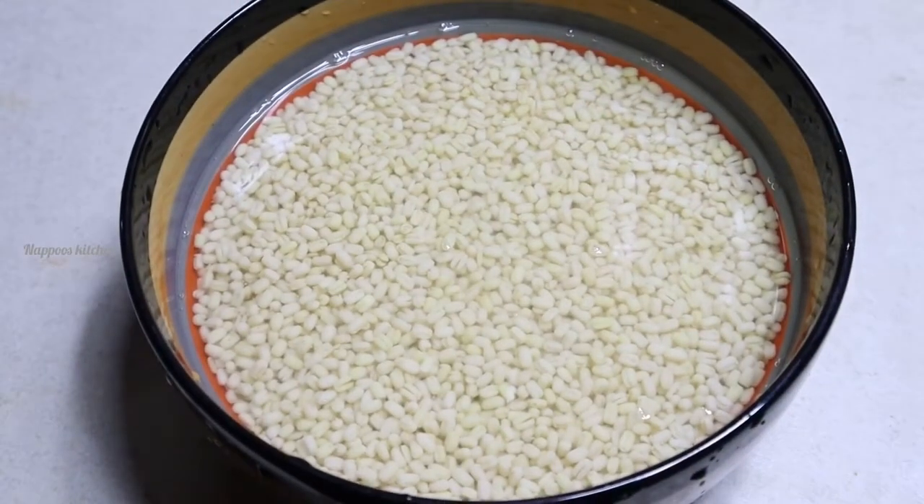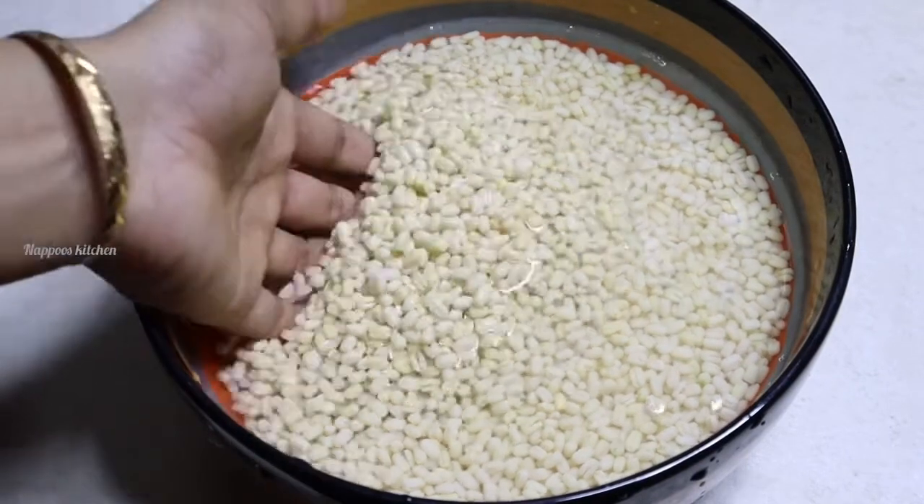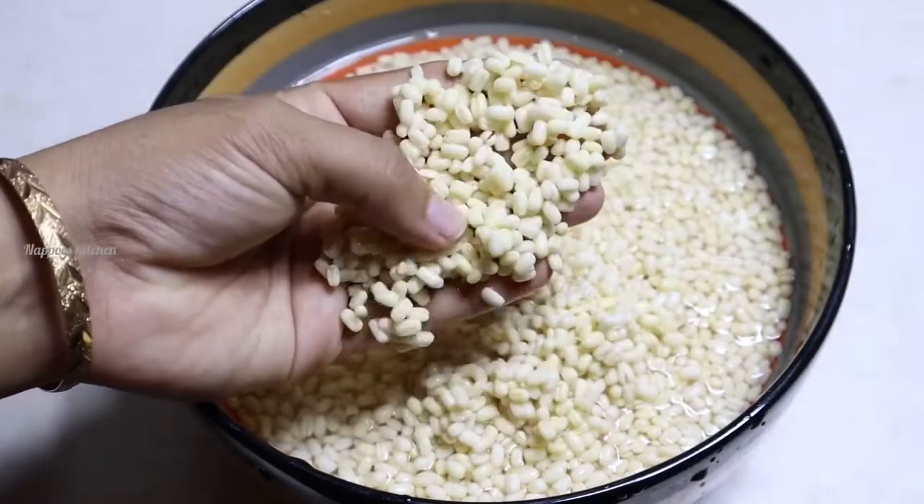Now let's go to our new recipe. I am ready to add two cups. Let's add some fresh food.